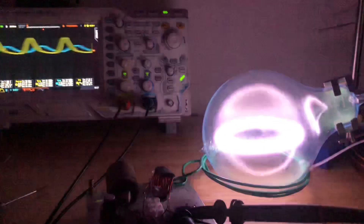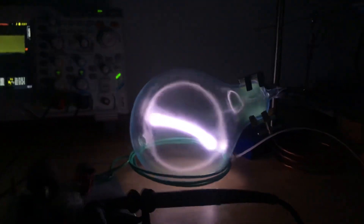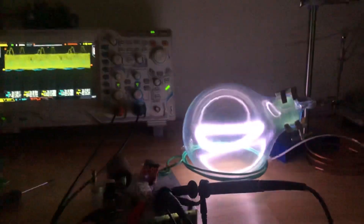Oh, let's go, Sammy! Ready? Oh, hell no — I did not just get the plasma toroid. Let's go, dude. Oh my god.